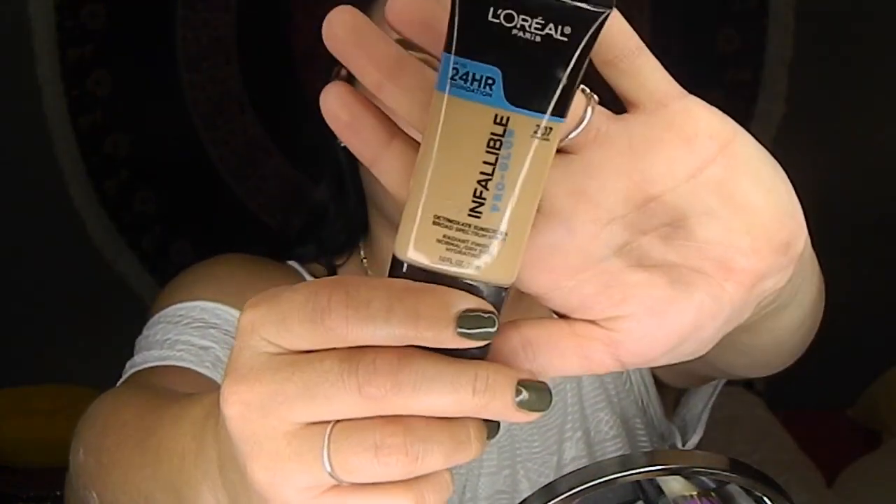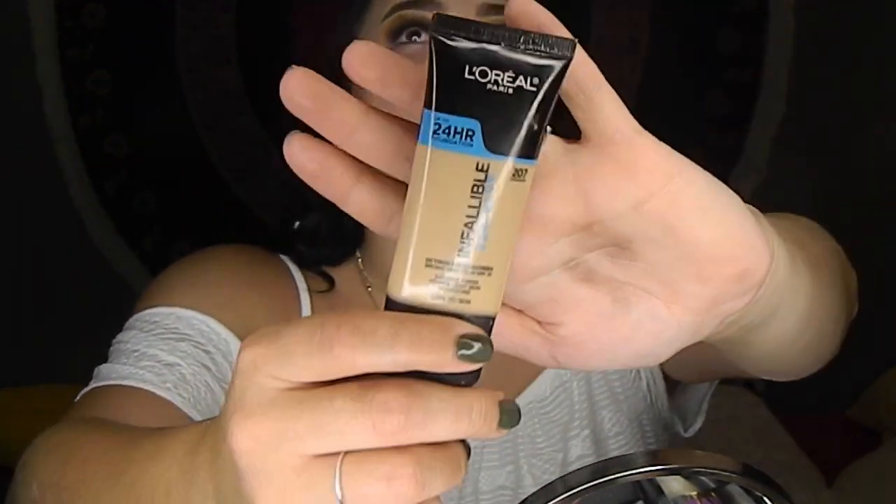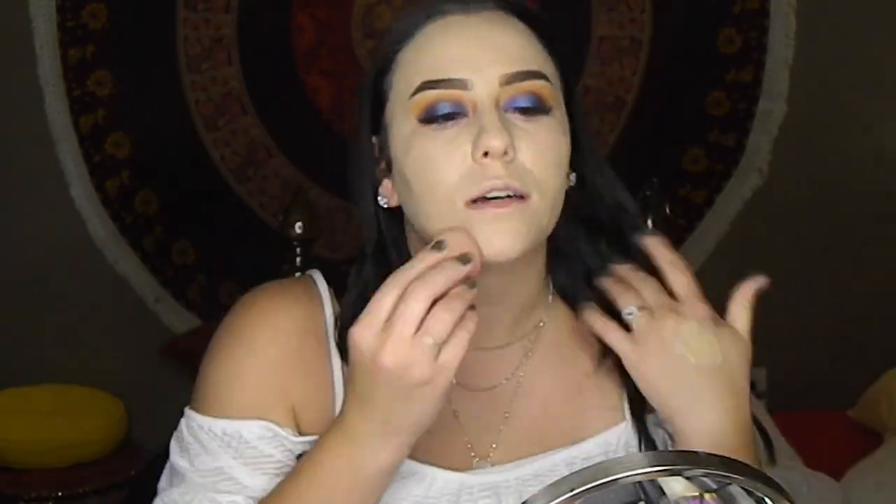Now I'm going to go in with this foundation, which is the L'Oreal Paris Infallible Pro Glow Foundation. You can get this from any drugstore — Target, Walmart, Walgreens, whatever drugstore of your choice. Just go out and get it! I'm just going to dot these all over my face. Even if it's not the right color, you want to make believe that it's the right color — you want people to think you're actually tan when you're not. So you just drag it down to your neck.